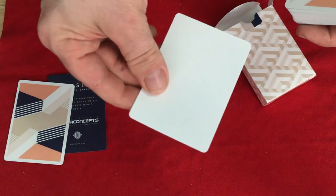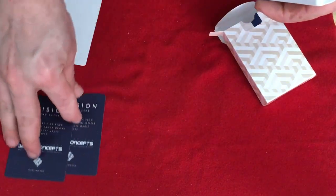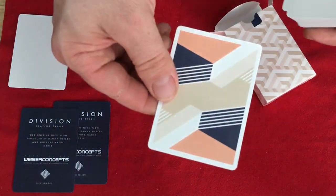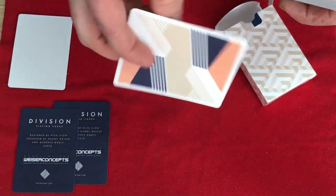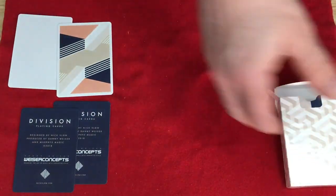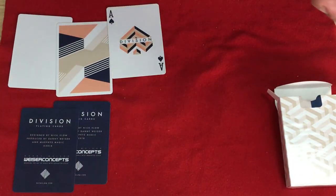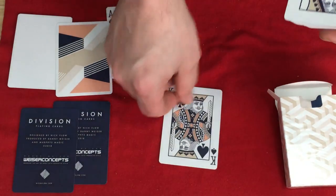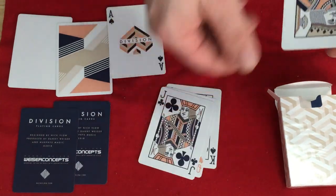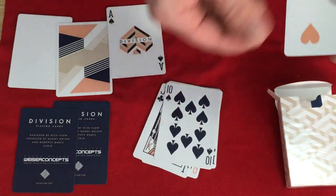You get a double blank card — kind of a waste because there are no jokers as a result. You do get a double backer though. I guess that makes sense because cardists despise jokers — they don't want jokers. The Ace of Spades says 'Division' with an interesting pip. The court cards are fairly straightforward, recolored with the colors of the deck. Hearts and Diamonds have a base-y color to them, and Spades and Clubs have a dark blue and white color to them.